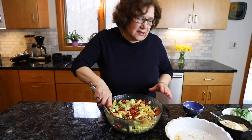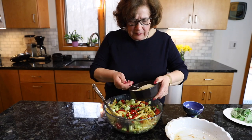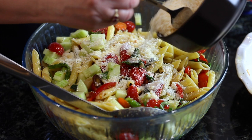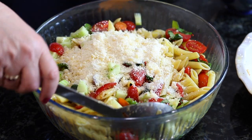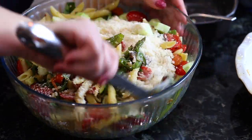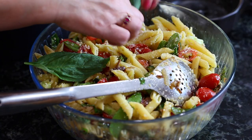For the final step, the parmigiano reggiano — I have about a cup and a half here, but you can use your own discretion, as much as you like. That's part of this primavera. And some very nice fresh basil leaves.